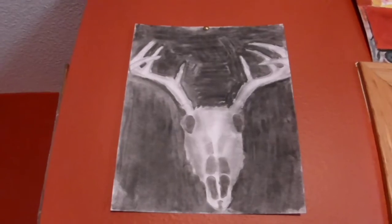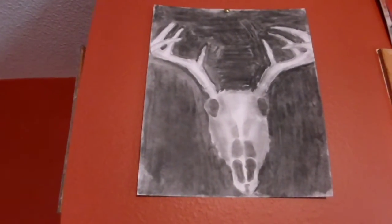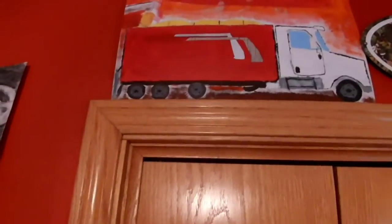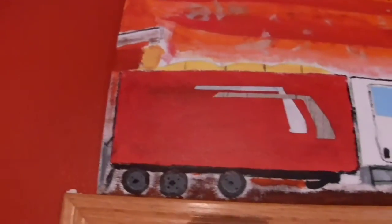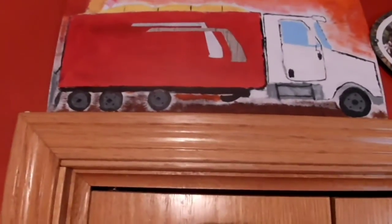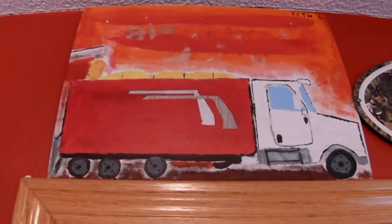First we have a charcoal skull that I made this year in art class, and then a mixed media truck that I made. You can see it's loading out with the corn — this is kind of a replica of the International 9200 that we have. Here's another piece that I made two years ago; kind of fun to make.